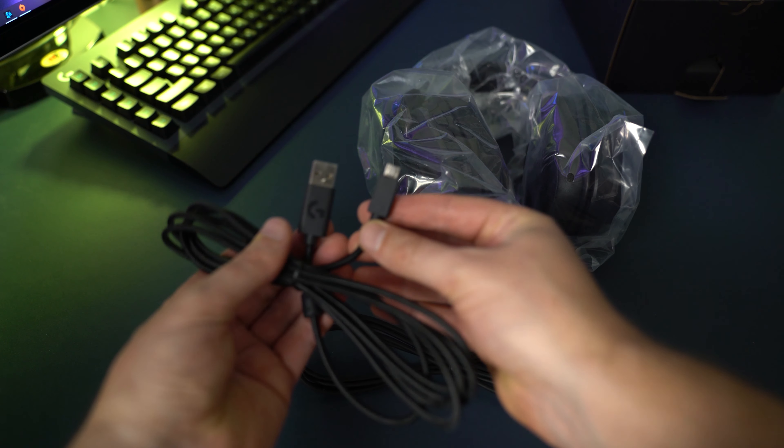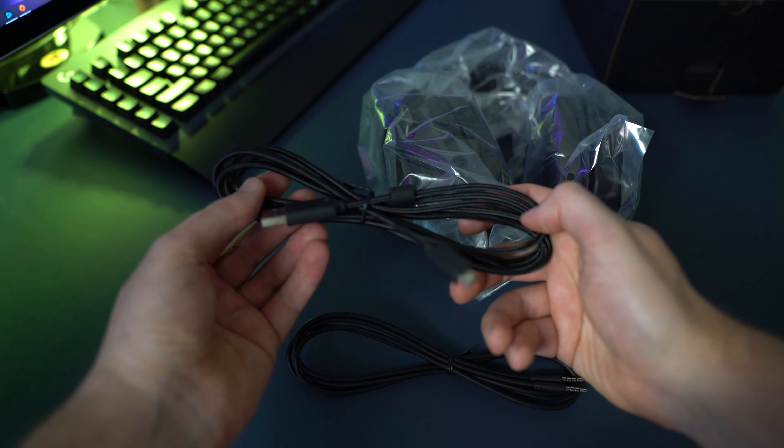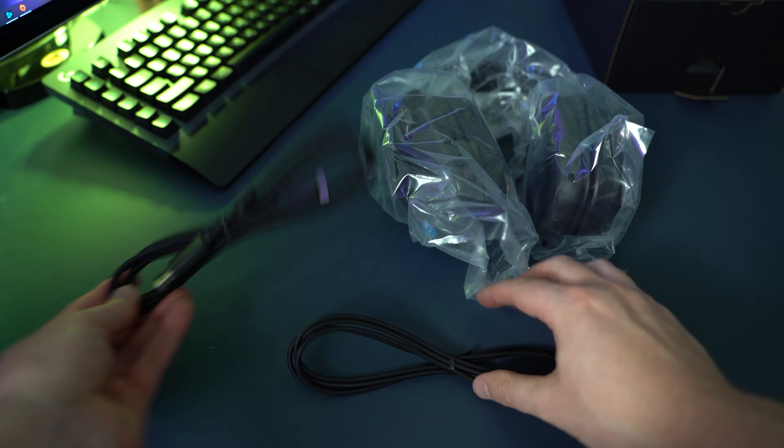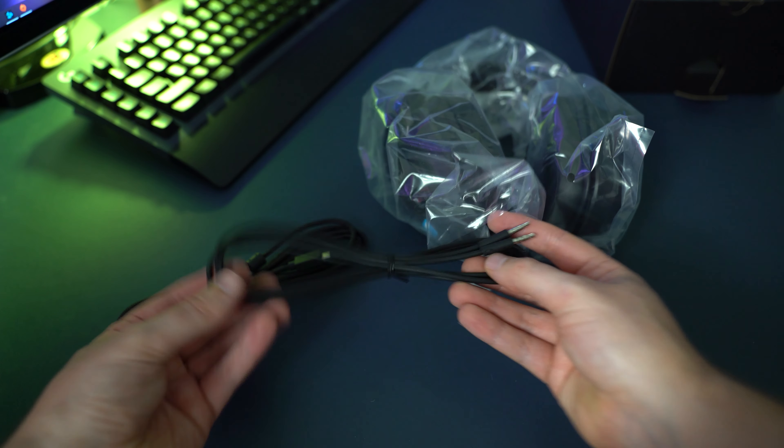So as previously mentioned, these are a wireless pair of headphones. They operate on the 2.4 gigahertz spectrum and they come included with a wireless USB receiver in the box. Also in the box you get a 3.5 millimeter headphone cable which is 1.5 meters in length, and then a 2 meter braided micro USB cable for recharging these headphones.